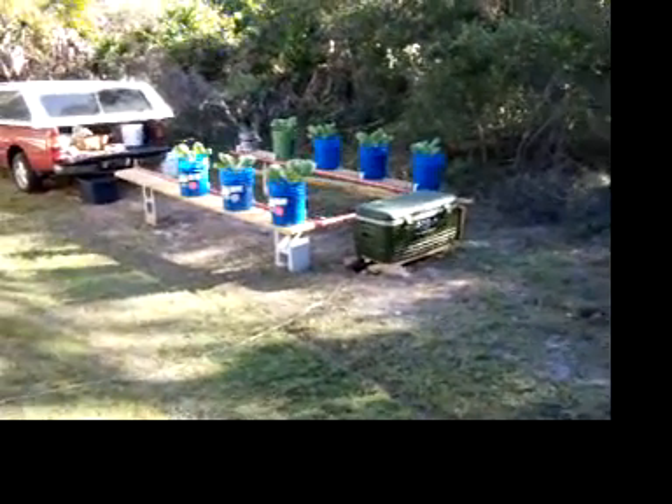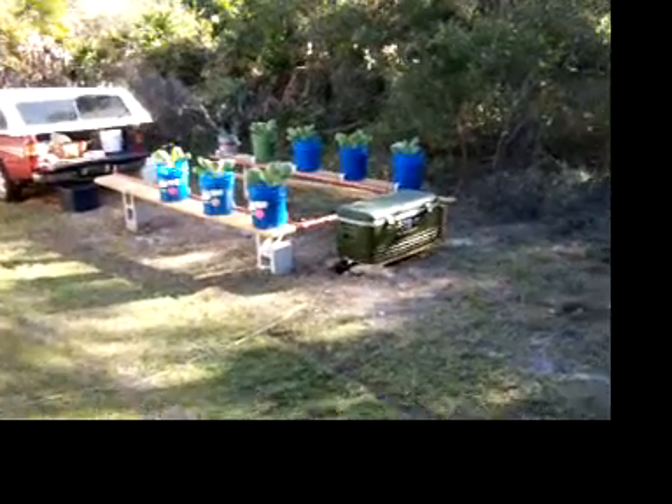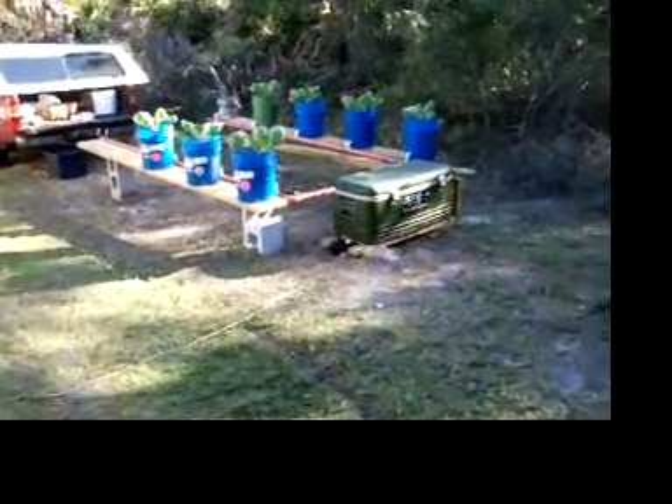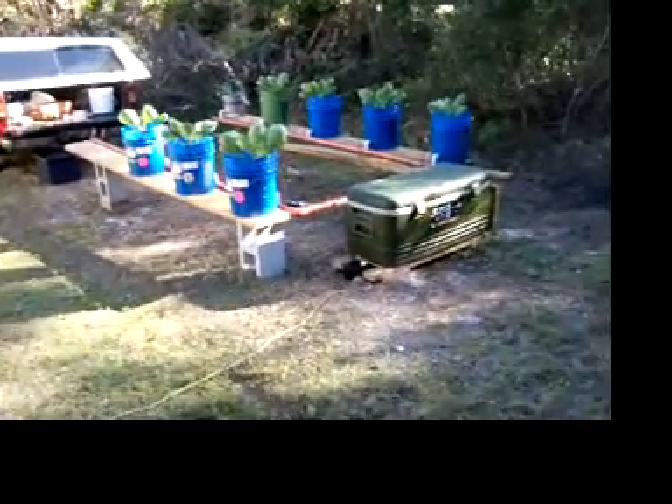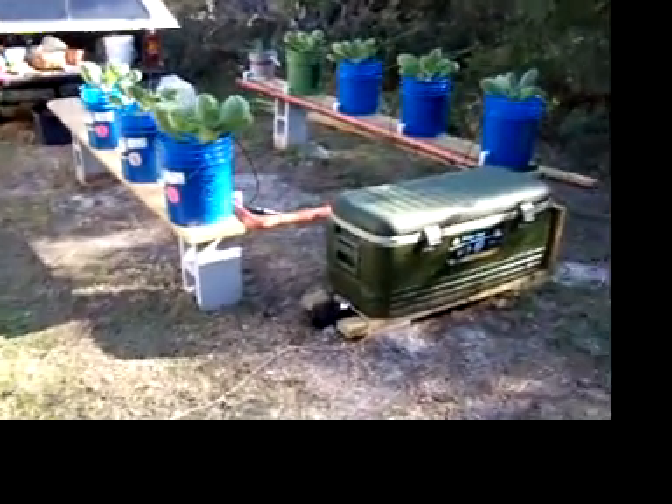I decided to make an update to this Dutch bucket system. It's been about a month since I put it together, got a few things growing in it, and made a few changes.